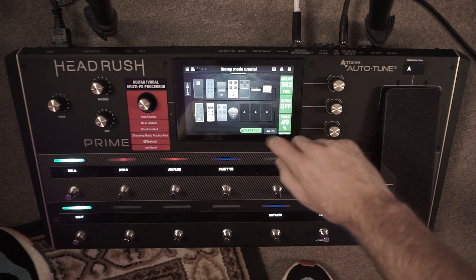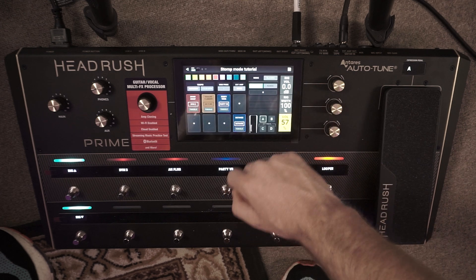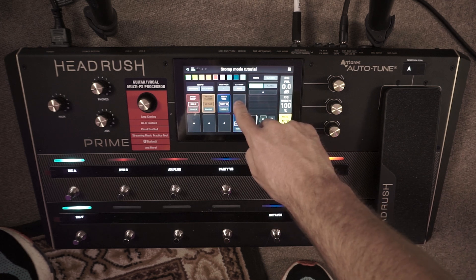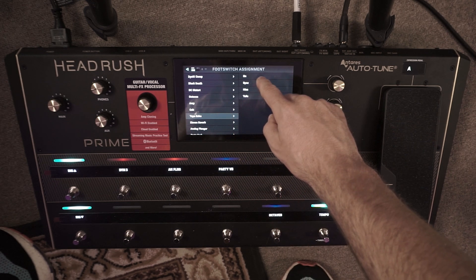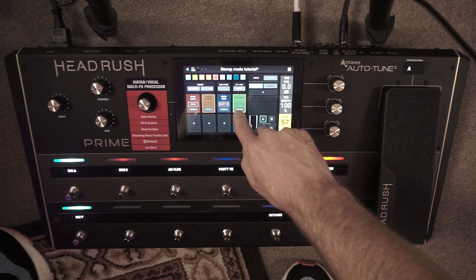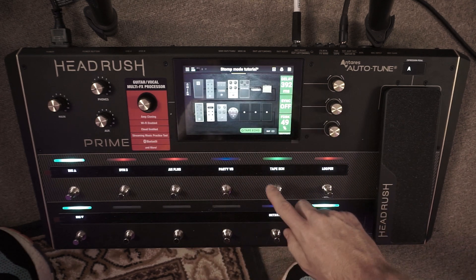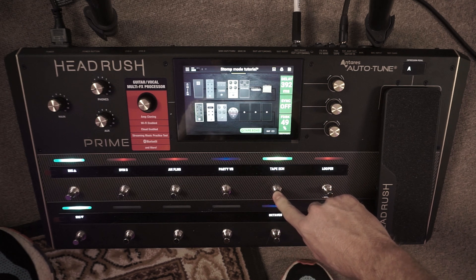Once you've touched and selected the effect, highlighted on the touch screen, come up to the middle position — the foot switch button — and push that to bring up the menu. Then come to the vacant foot switch block, press it, and scroll through until you find your tape echo. Press that and the options come up on the right. We just want to turn it on and off, so hit 'on', make sure it's set to 'toggle', and then back on the home screen you'll see the tape echo turning off and on.